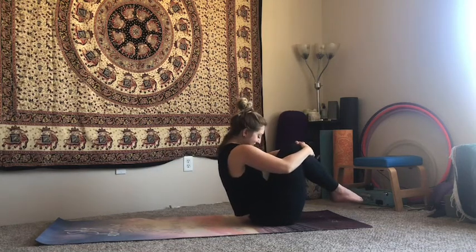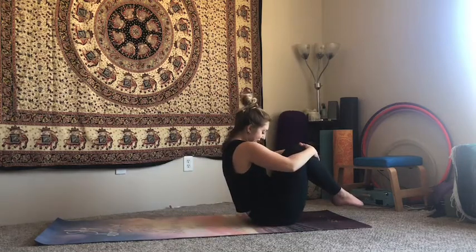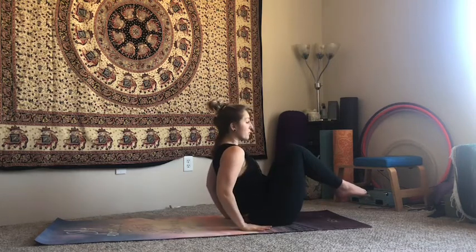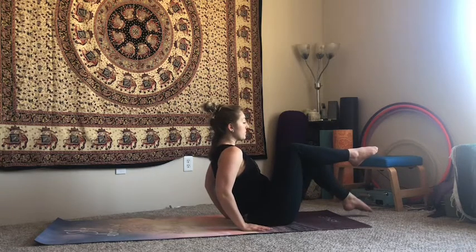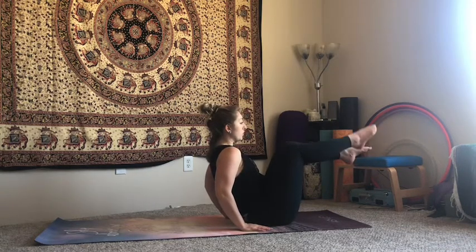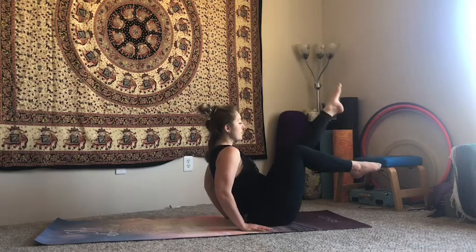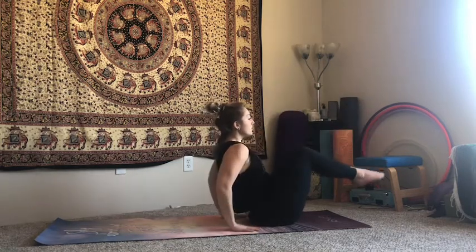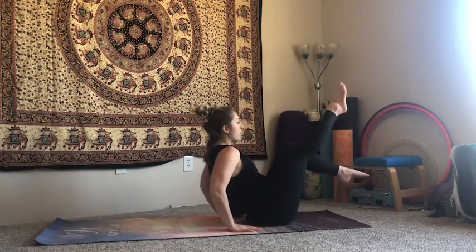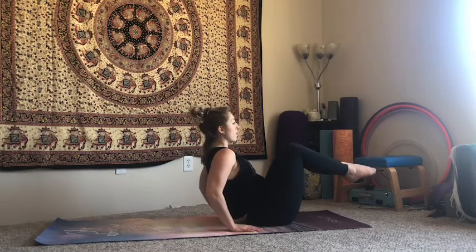Now we're going to try a little teaser. If it's not in your practice, hands come here for support and you'll just alternate toe taps — little baby steps. If it is in your practice, you can alternate one leg reaching up to 45 degrees or higher, then the other. And if you know it, you can go there — take it to your own level. This is all just easing us back to where we were; there's no judgment as far as where we are right now.